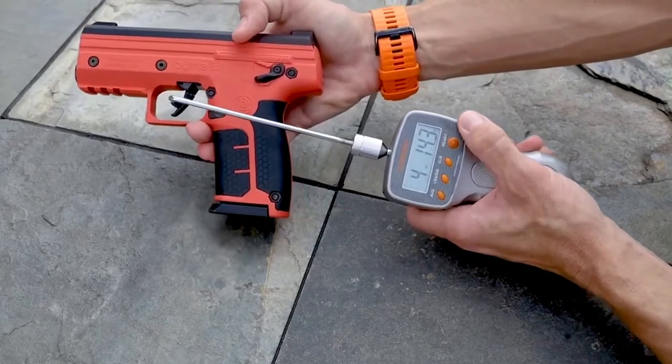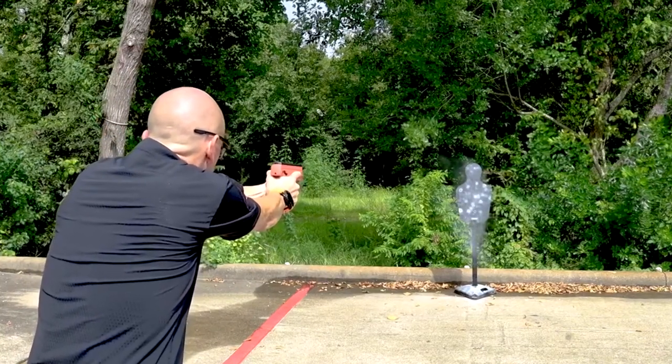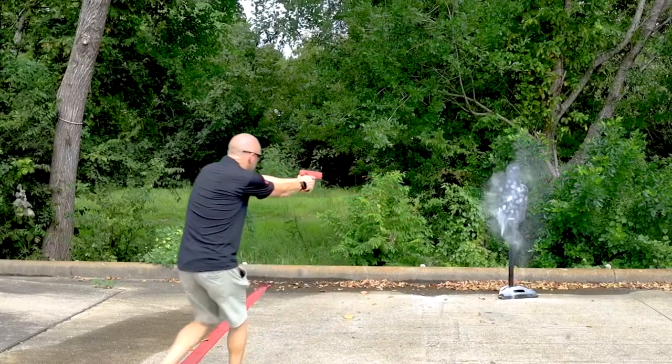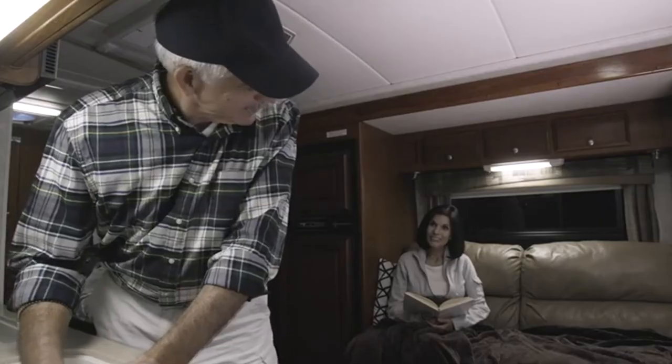Similar to that of many semi-automatic pistols, the reduced trigger weight makes rapid and precise follow-up shots much easier for shooters of all types. If you're ready to level up your self-defense game, the SD is here to provide you with the ultimate advantage in less-lethal protection.